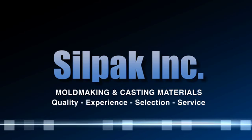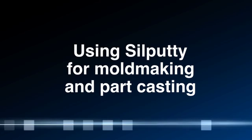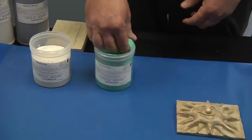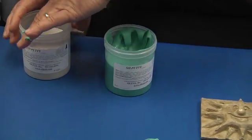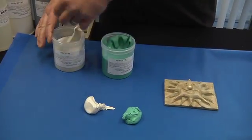Silpak here — one-stop shopping for rubber and plastic materials. Today we are going to be showing you a demonstration of the Silputty-40, which is a soft clay-like consistency that, when mixed one-to-one, will turn into a cured rubber mold within 10 to 15 minutes.